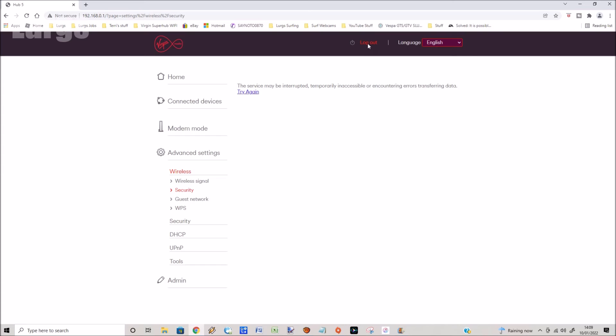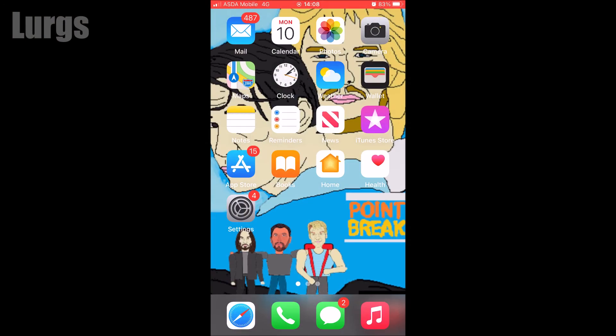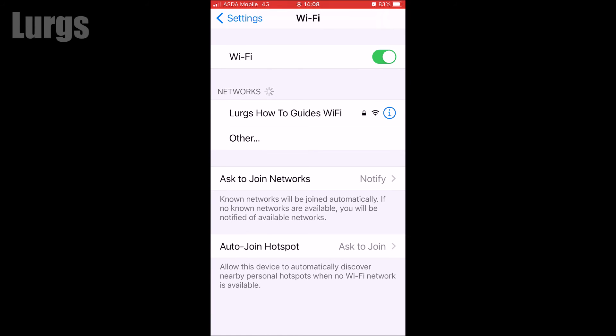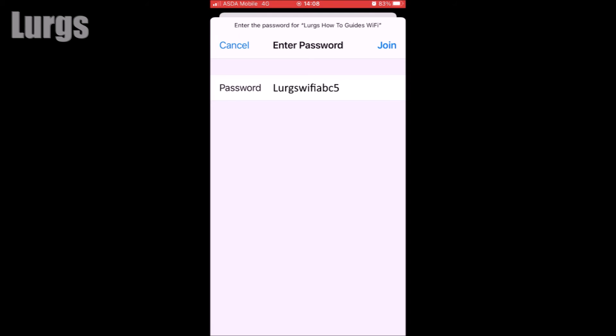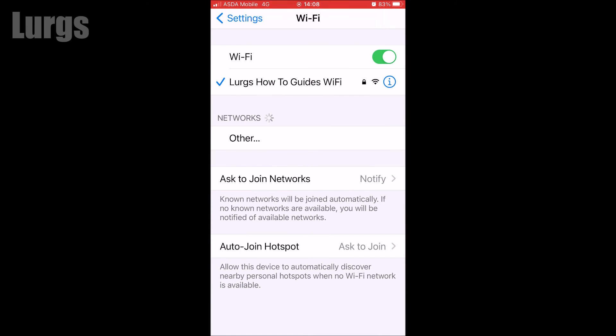You'll also have to remember that any gadgets connecting to your Wi-Fi — phones, tablets, Echoes, Alexas, or laptops — you will have to select that Wi-Fi network and enter the password. I'm going to do it on my iPhone here: select Lurgs How To Guides Wi-Fi, put in the password, select Join, and that is successfully connected. Don't forget to do that on all your gadgets.